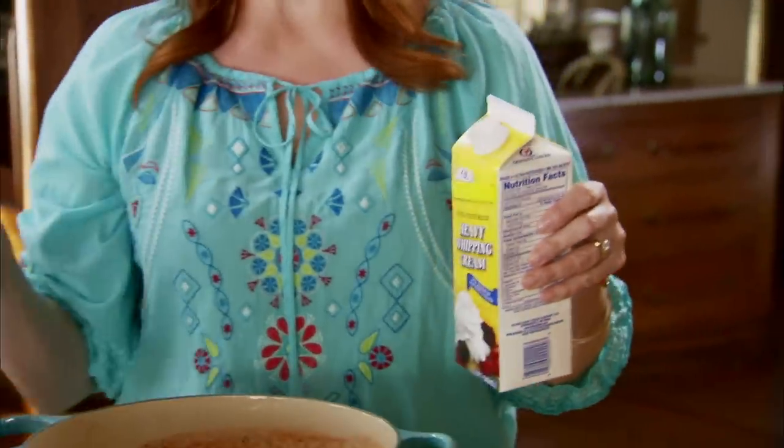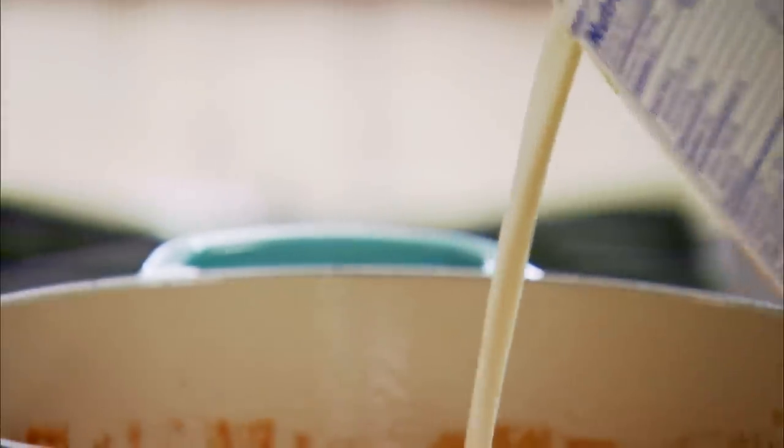That's a cup, and then I always do a little extra because I can. Now I'm gonna add a cup and a half of heavy cream. Did I mention this soup is delicious? The cream just gives it a wonderful richness and you'll get that wonderful light pink color. So delicious.